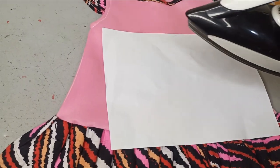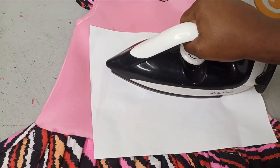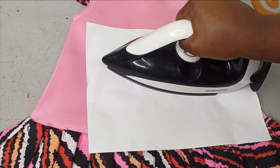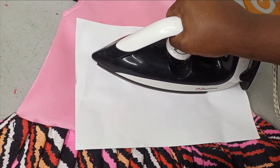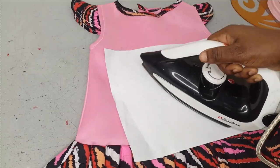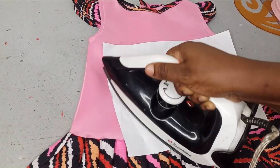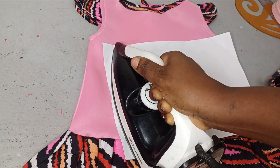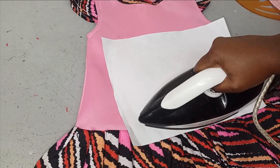Now it's hot enough — I'm lifting it up and I can see my iron shape. I'm placing it on another side and waiting for the heat to heat it up as well. Once it's hot, move it to any side you haven't covered yet. I'm placing it all around, making sure it touches the whole edges of the sticker before I remove it. You just need to apply it thoroughly.